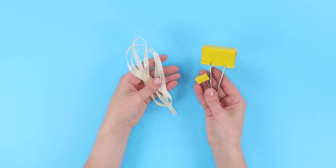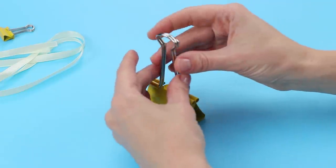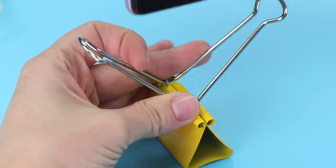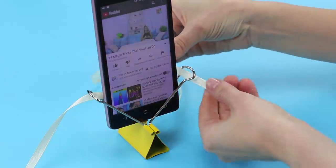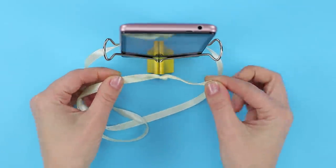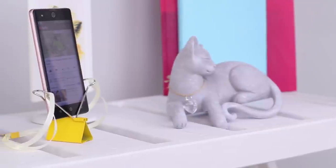You are going to need two different binder clips and a satin ribbon. Open the loops of the larger clip and put your phone on them. Pull the ribbon through the loops and tie the ends. Fasten a smaller clip to the center of the ribbon. Now you have a simple but very stylish phone holder!